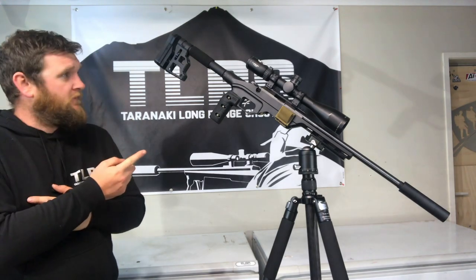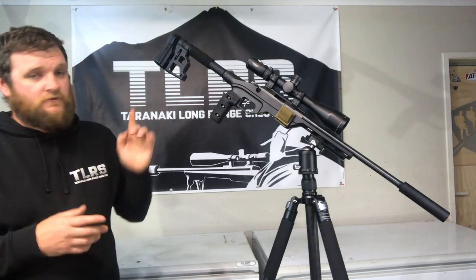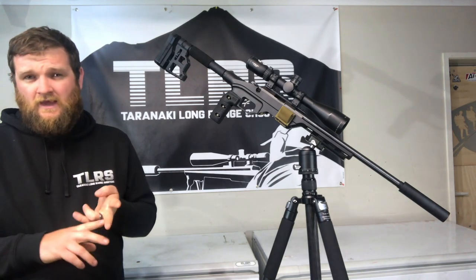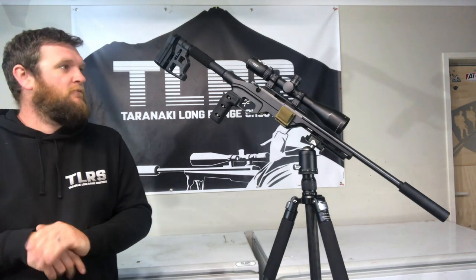The first video is obviously going to be with the rimfire. This is my Tikka T1X 22LR — it's in a MDT chassis. The reason being I can shoot a lot more rounds cost effectively, and there's also a large ammunition and reloading component shortage here in New Zealand and in fact the rest of the world at this time of filming.